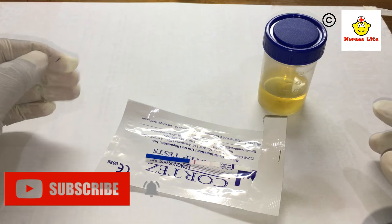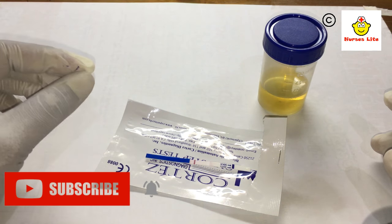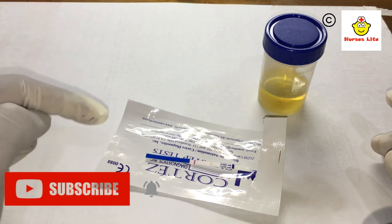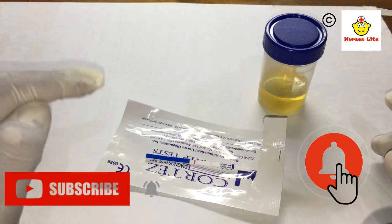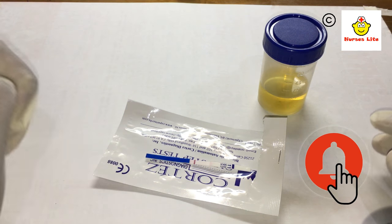Please remember, friends, to subscribe to my channel — that will ensure that when I upload a latest video you can watch it. It is simply done by touching the bell icon. Thank you.